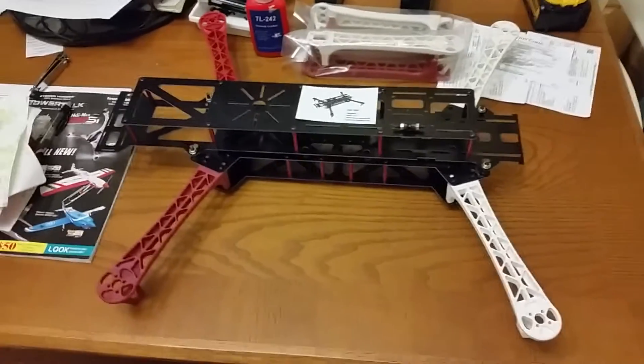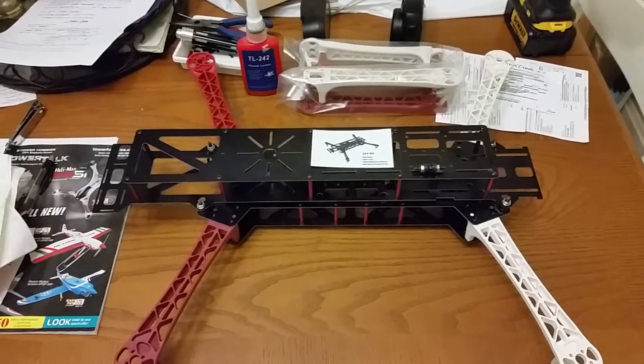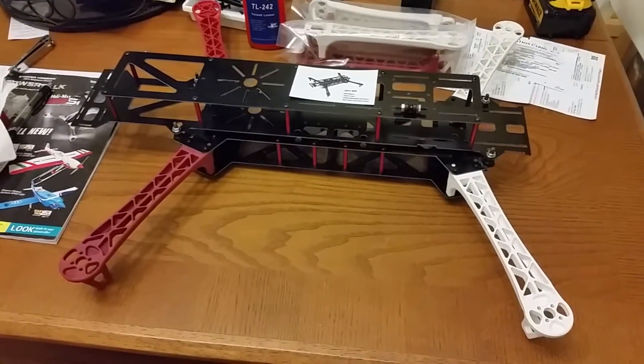Frame assembly is done. For the record, this is the H600 from Hobby King. It looks a whole lot like a QAV500.